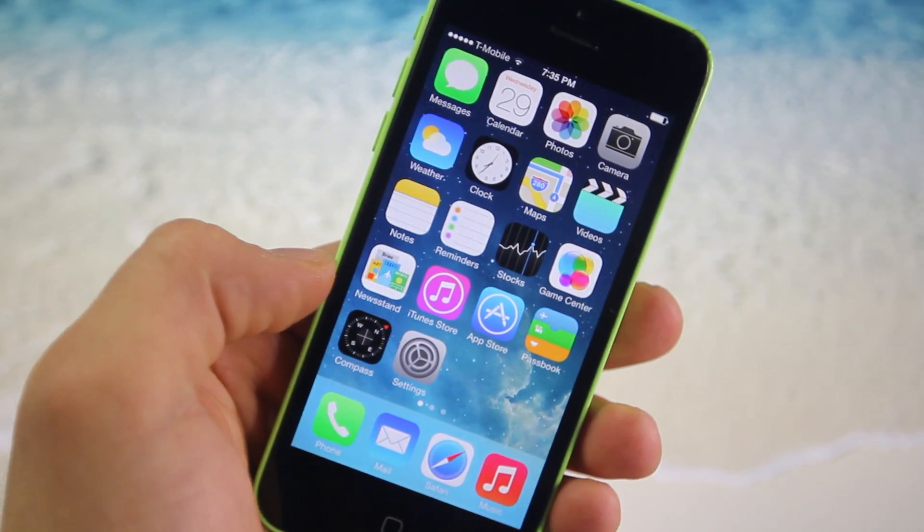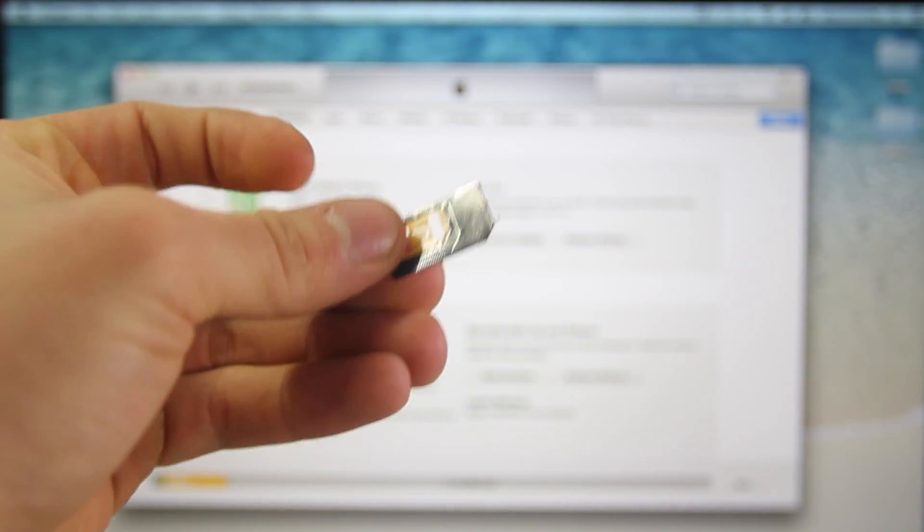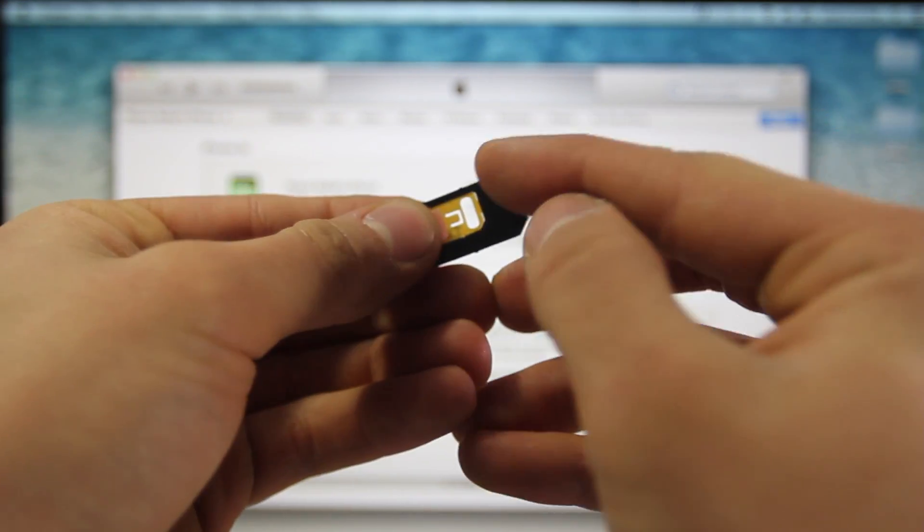I'm using a 5C right now on AT&T, and I'm going to go ahead and show you what the actual unlock chip looks like. You'll be getting this little thing and you can just pop the nano SIM right out.